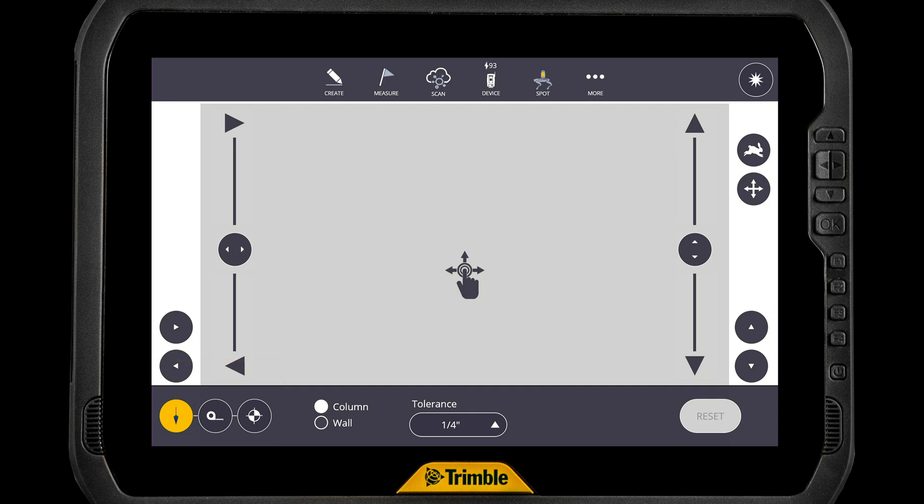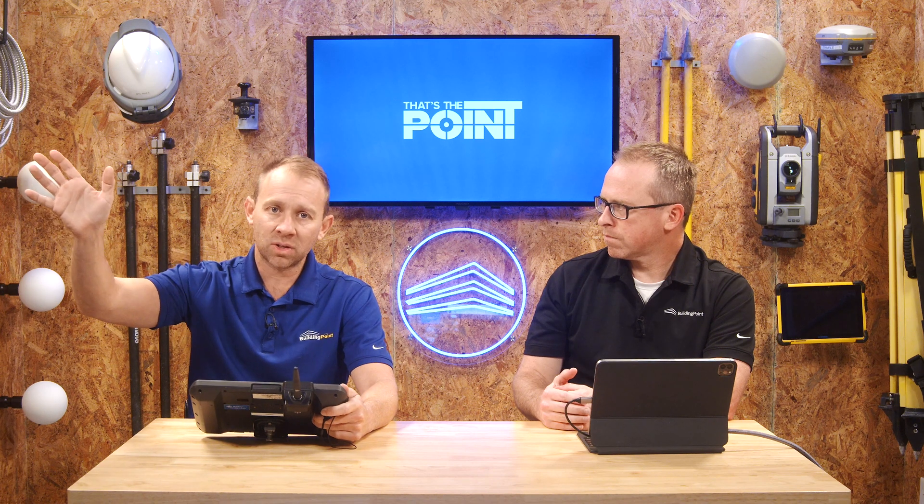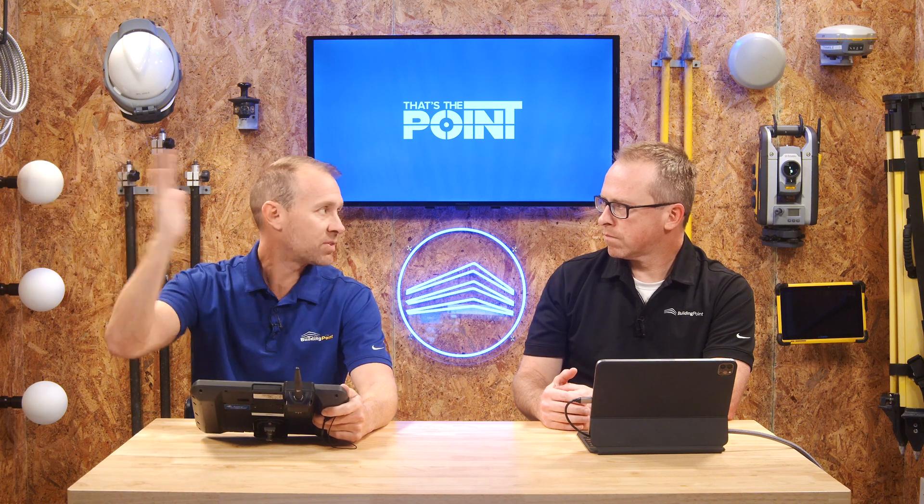The first one we're going to talk about is the plumb tool, highlighted here. The plumb tool allows us to basically check the plumbness of any vertical surface. There's a selection for column or wall. Whichever one we select, we would then shoot a base point, and then wherever we put the laser on that column or wall, it's going to give us an in or out — telling us how plumb it is.